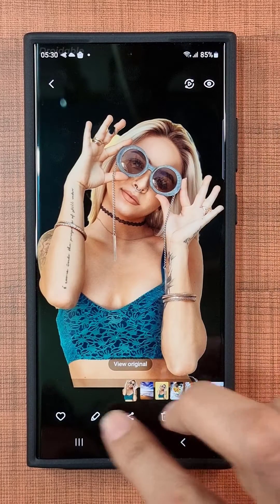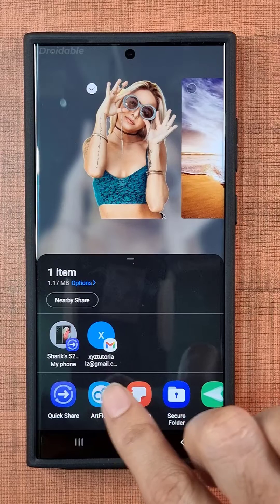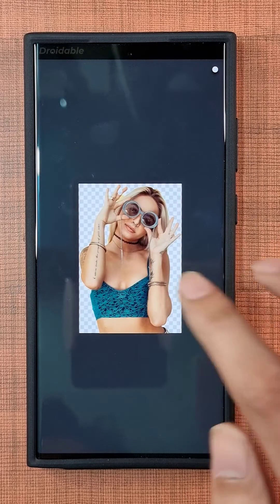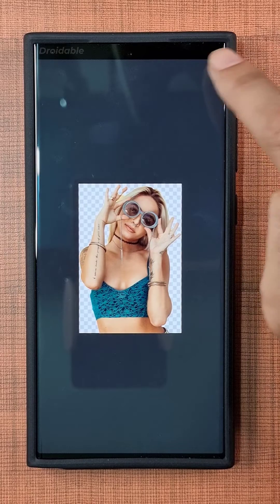Just a heads up — all you've got to do is tap on that share button and pick your preferred photo editor from the options menu. For me, I'm going with Artflow, a free photo editor packed with some sweet advanced features.